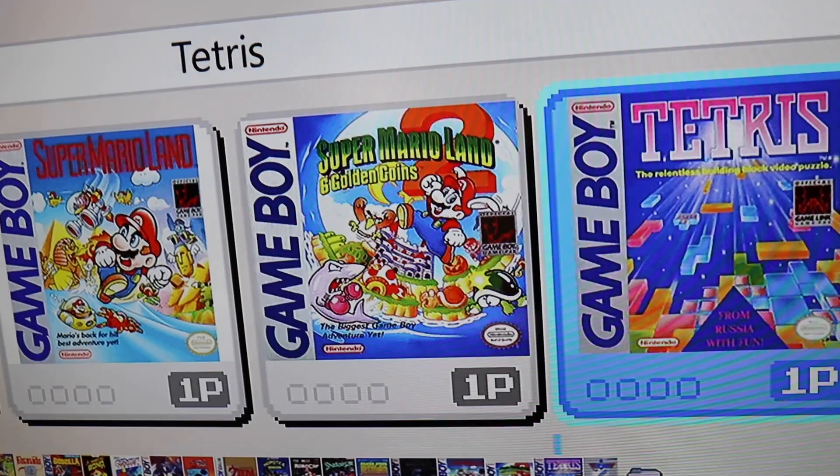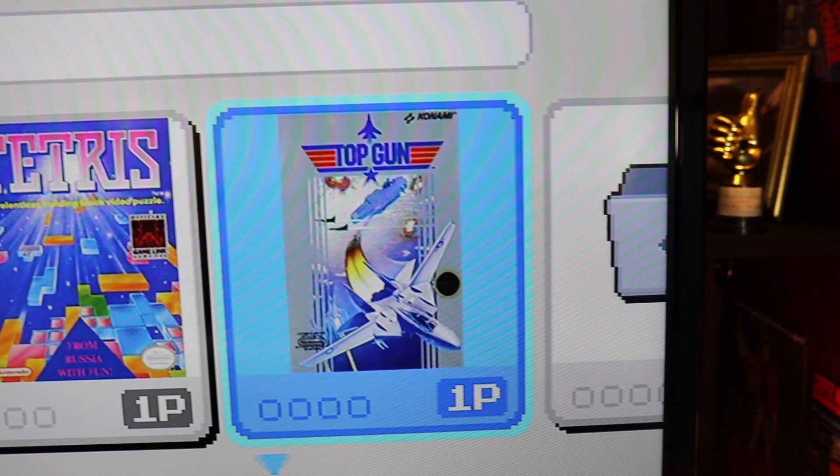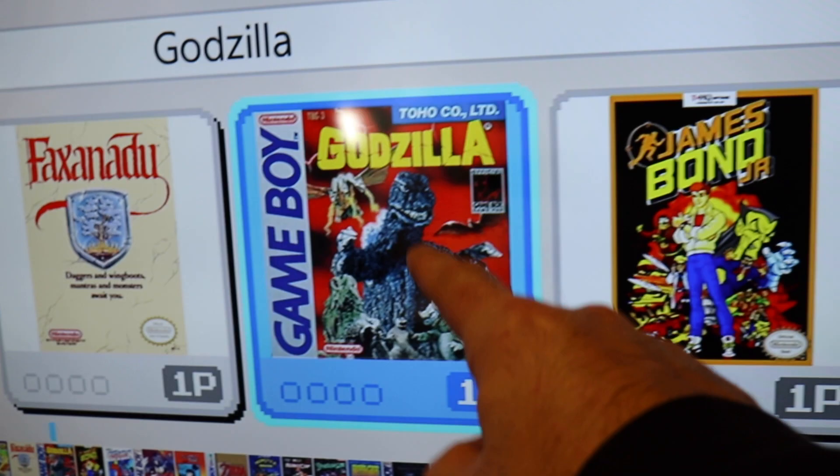And then Tetris — so much fun. And then finally Top Gun, which is not a great game, but there was just something about it that kept me coming back in the day. So that's all my games. I am desperate to play some of these — just seeing this list, it all looks good.